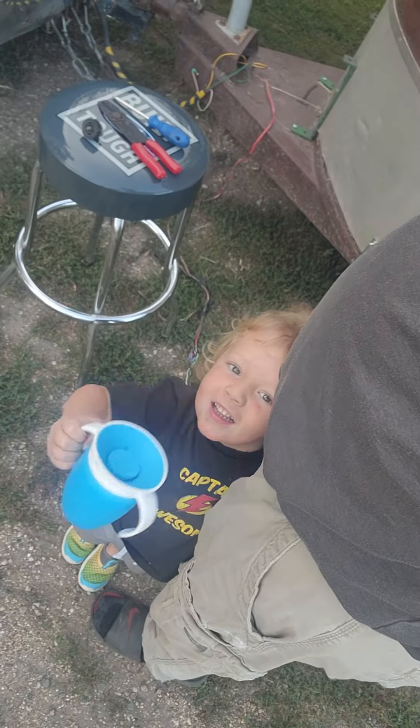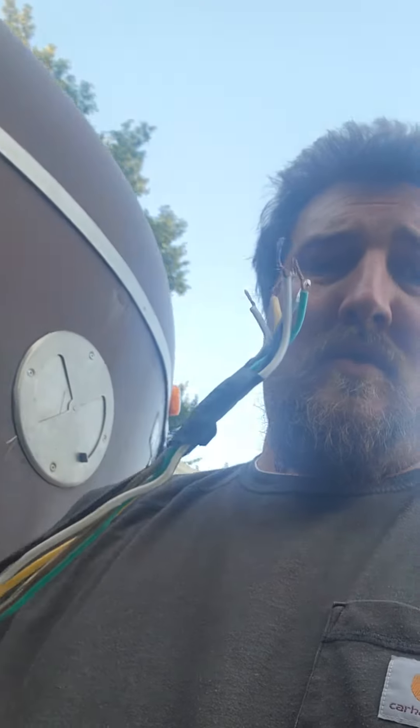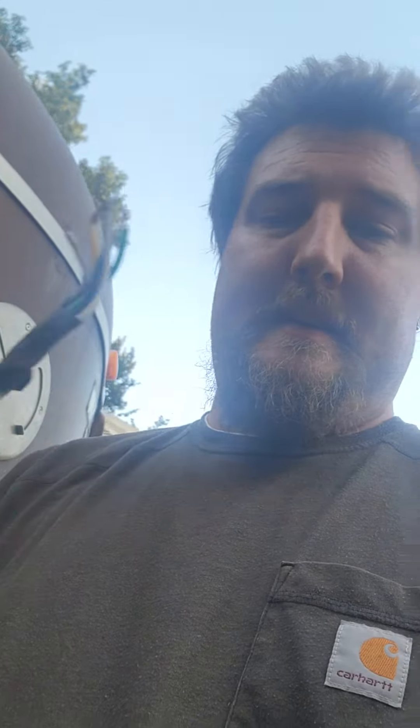So we're just outside working on some wires, trying to get this to work with the seven pin, because you can't use a four pin when you've got brake wires on a trailer — you need to use the seven pin. So we're going to give that a try.